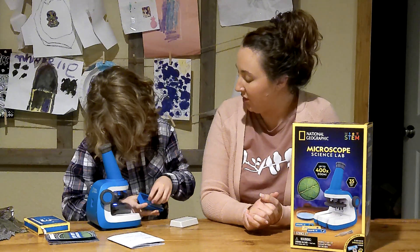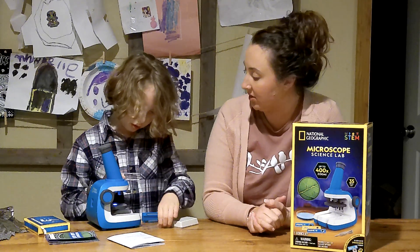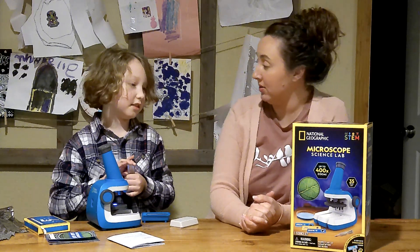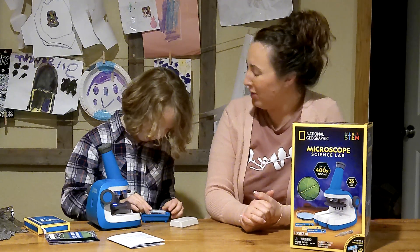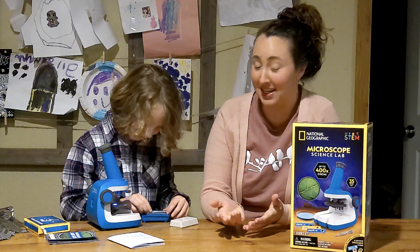What are some things you think you're going to put in your samples? Yogurt. Yogurt, that'd be a good one — we can see that good bacteria. What else? Some lettuce. That'd be cool. What about some gunk off your feet maybe?